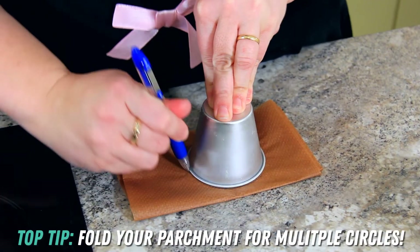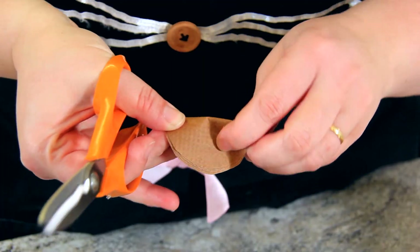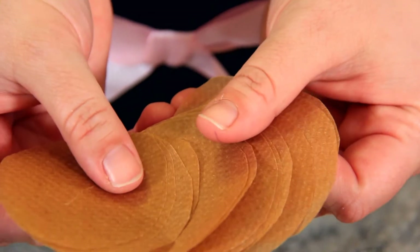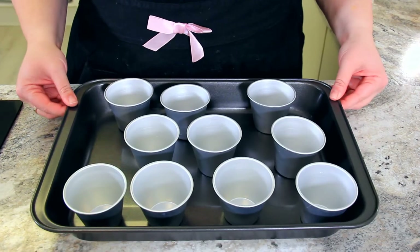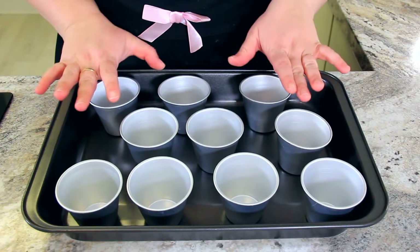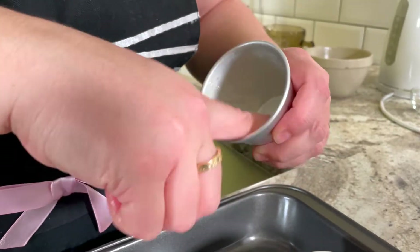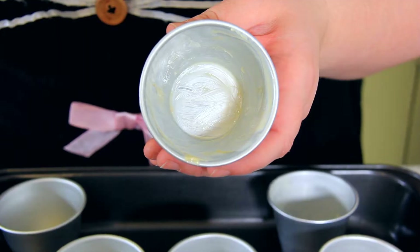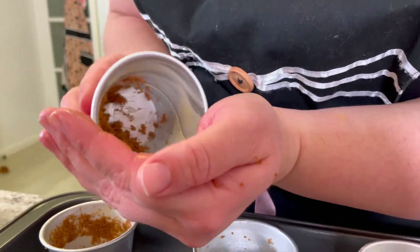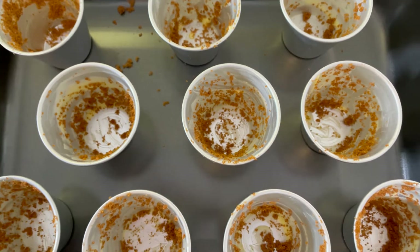You'll want to trace your individual molds on a piece of parchment paper. Cut your rings slightly smaller and then cut a slit in the center of your circle — that will allow the steam to escape. You'll want a large deep roasting tin to set your pudding cups into. You can use a muffin tin if you haven't got pudding cups. Grease all of the insides of your pudding cups with some butter. Once buttered, sprinkle the inside with some dark brown sugar, which will caramelize and add flavor to your puddings.